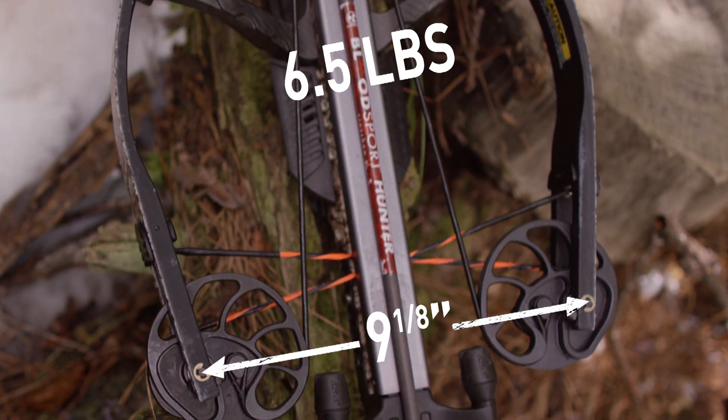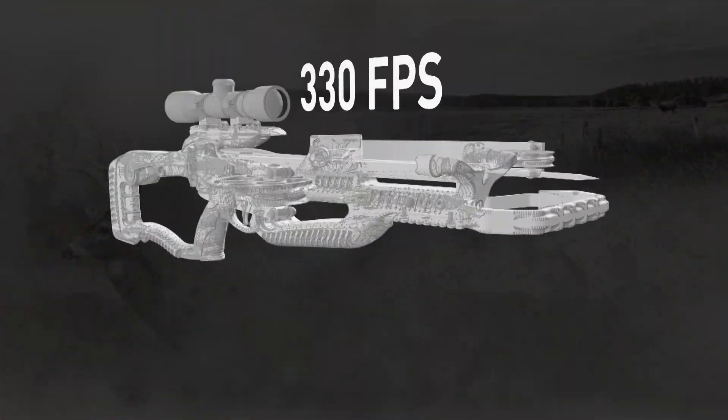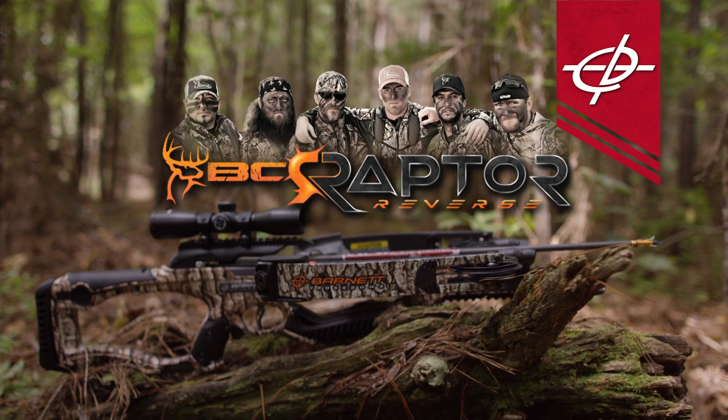It weighs only 6.5 pounds, axle-to-axle it's just 9 1/8 inches wide, and still shoots 330 feet per second. The all-new Barnett BC Raptor Reverse.